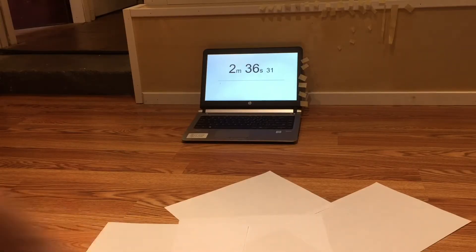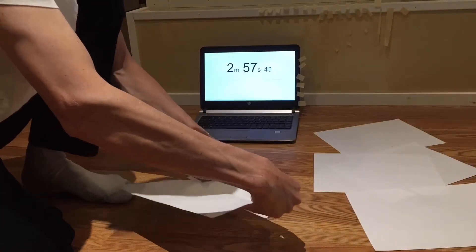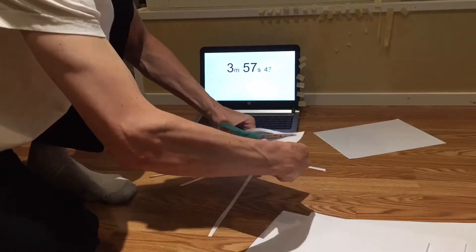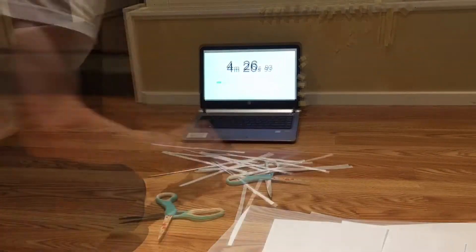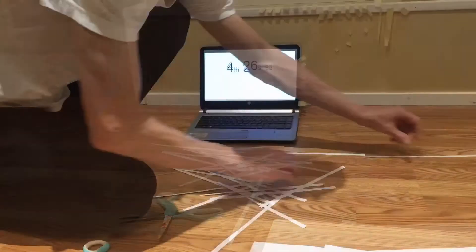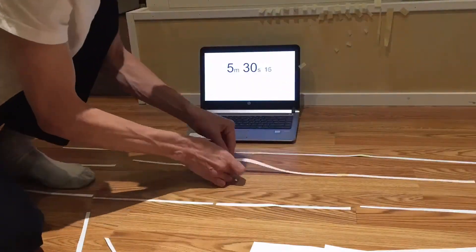Then I'm going to cut my five sheets of paper — I'm going to cut three little strips out of each one. Then I'm going to tape those strips together and cut the rest of my sheets in half. These strips being taped together are going to become my guy wires for the radio tower.